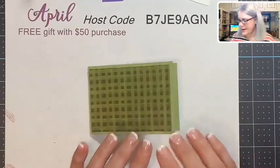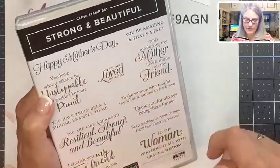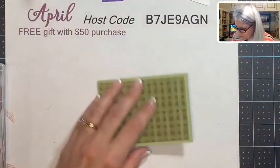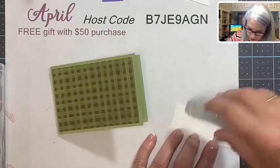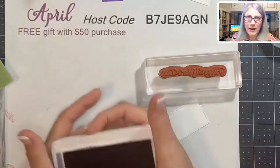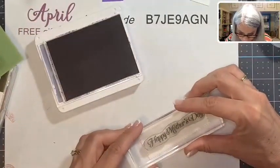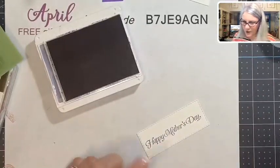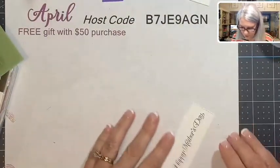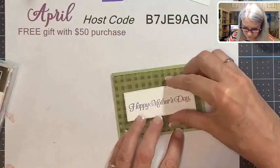The only stamp set I'm using today is the Strong and Beautiful stamp set, which has 'Happy Mother's Day.' I love all these sayings and I'm sad to see it go — it's retiring on May 3rd — so I'm trying to use it as much as I can. Getting out my Gorgeous Grape ink: everything matches in Stampin' Up!, the designer paper tells you the colors and you just pull that ink and card stock and you're ready to go. There we go — 'Happy Mother's Day' — and we'll stick this on the front.